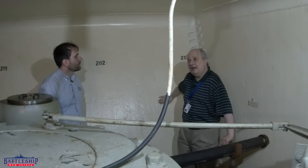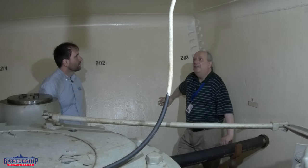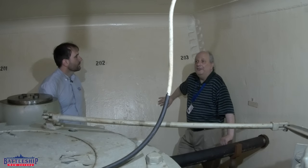Above us, the overhead — the third deck — is Class B armor. That means that it's homogenous, so the hardness of the armor is the same throughout.